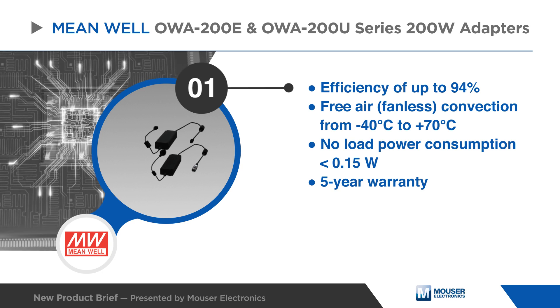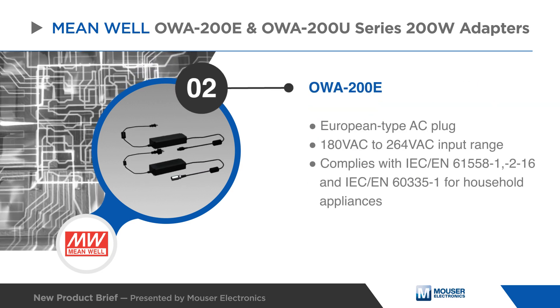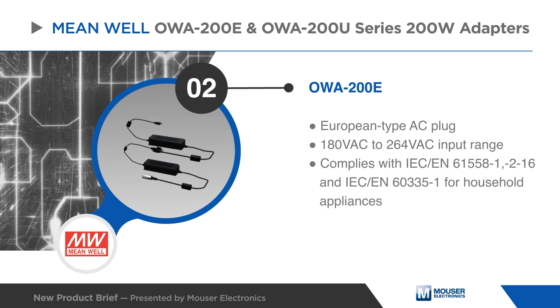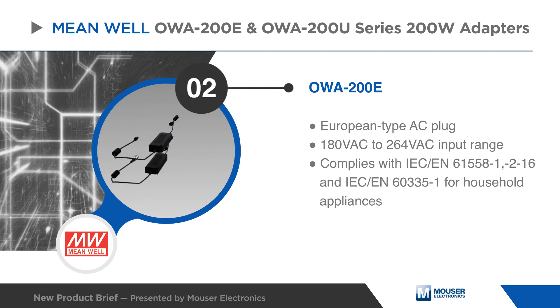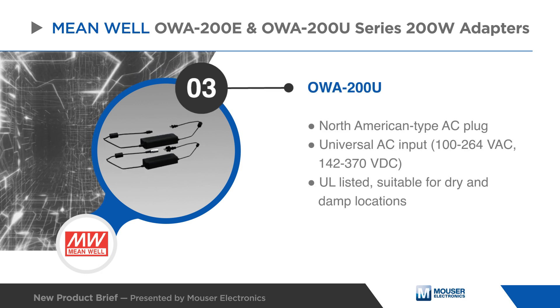Both series come with a five-year warranty. The OWA-200E units feature a European type AC plug, a 180 to 264 volt AC input range, and compliance with IEC/EN standards for household appliances.